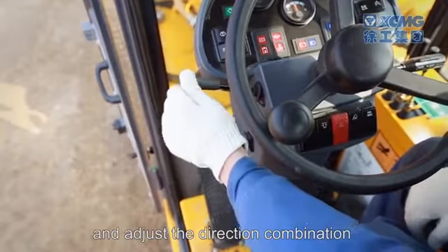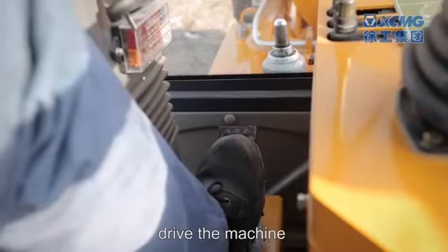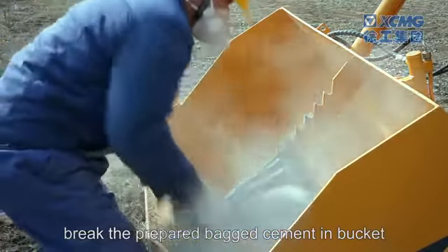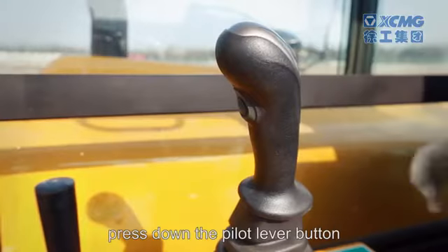Adjust the direction combination switch to forward gear and drive the machine to where cement is stored by controlling the accelerator. Break the prepared bagged cement in the bucket, then raise the lift arm and bucket.